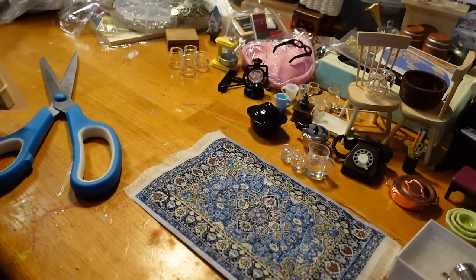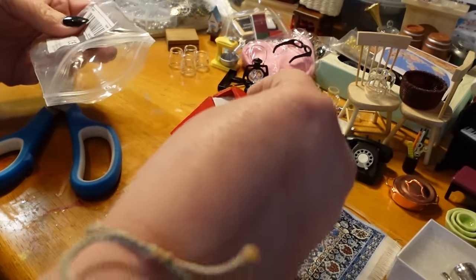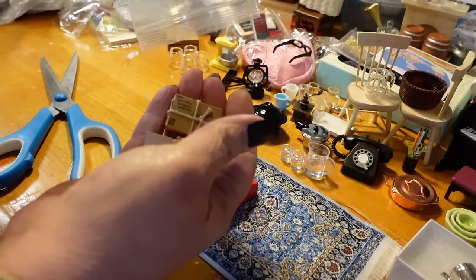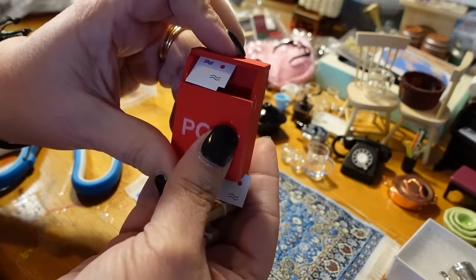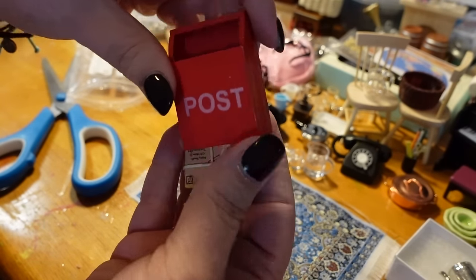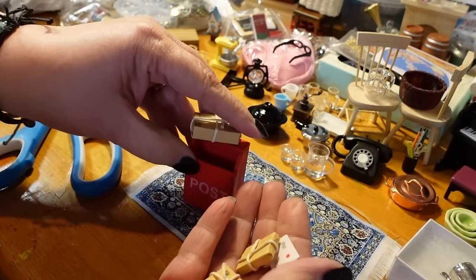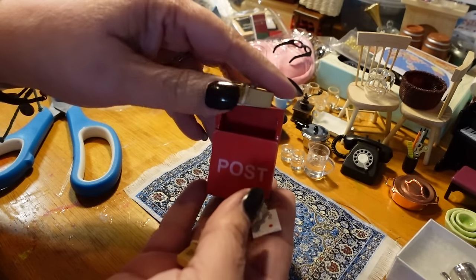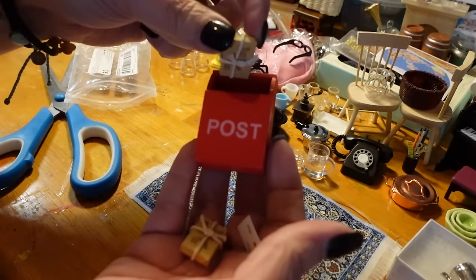The last thing I have is for the general store — a little mail container, a little post office box. It came with packages — three little packages and some letters. How cute is that! Because usually the general store might be where the mail goes. We're going to put that in the general store. Now I may paint over this and make it a little less new looking.